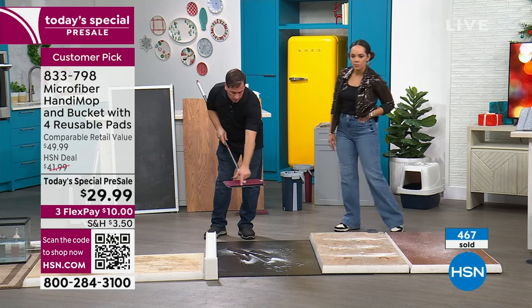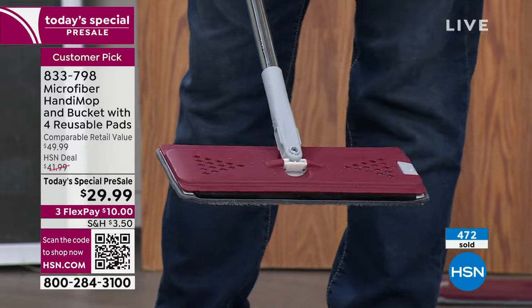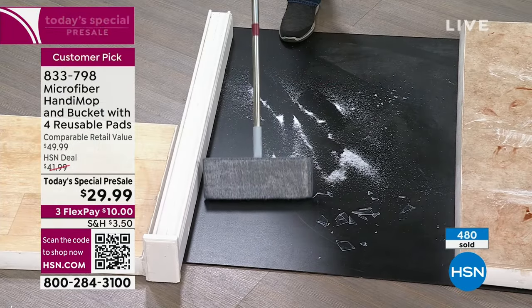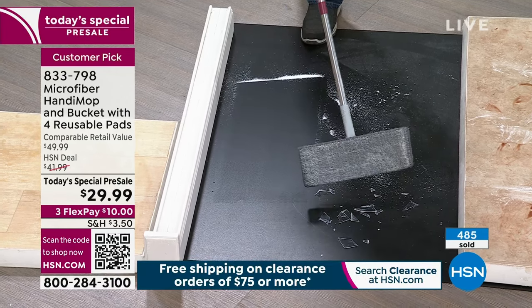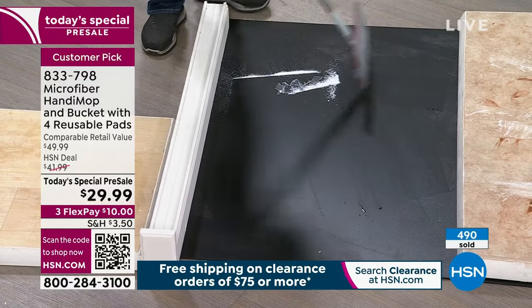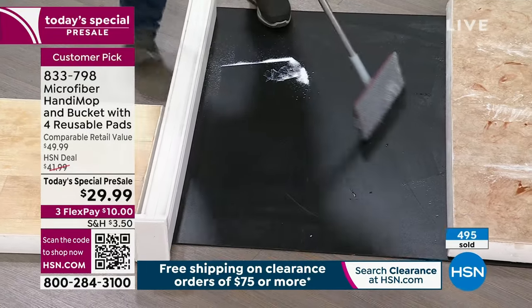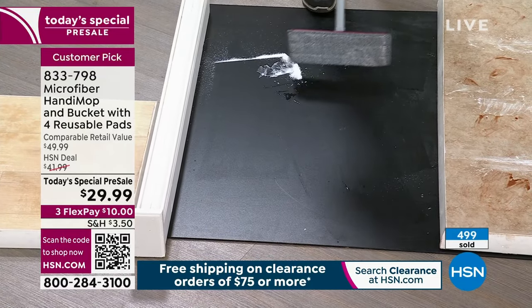You see this black piece down on the bottom? That's a piece of EVA foam — it works like silicone, like those silicone brooms you may have seen. This is made to sweep with just one pass. I have some simulated glass here — just some plastic I broke — but if you break a glass, with just one pass, look at that. You know you're supposed to sweep your floor before you mop, so now we've got you covered.